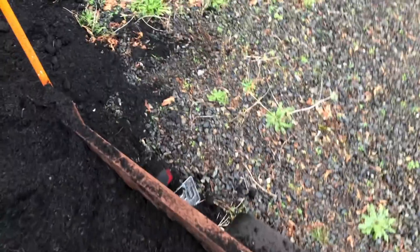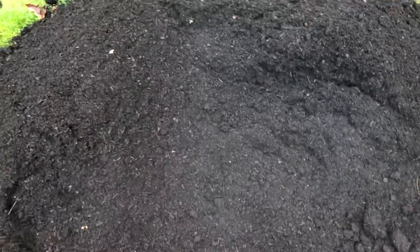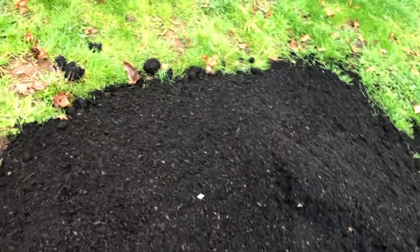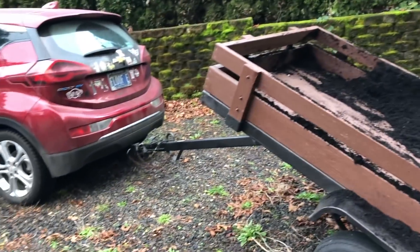It's all on the back of this trailer, and because it's a tipping trailer it's super easy to get all of this off. Really nice stuff from a local supplier as well — really well rotted, lots of nice heat coming off it. This is what I do when I don't have Transport Evolved to worry about for the day.